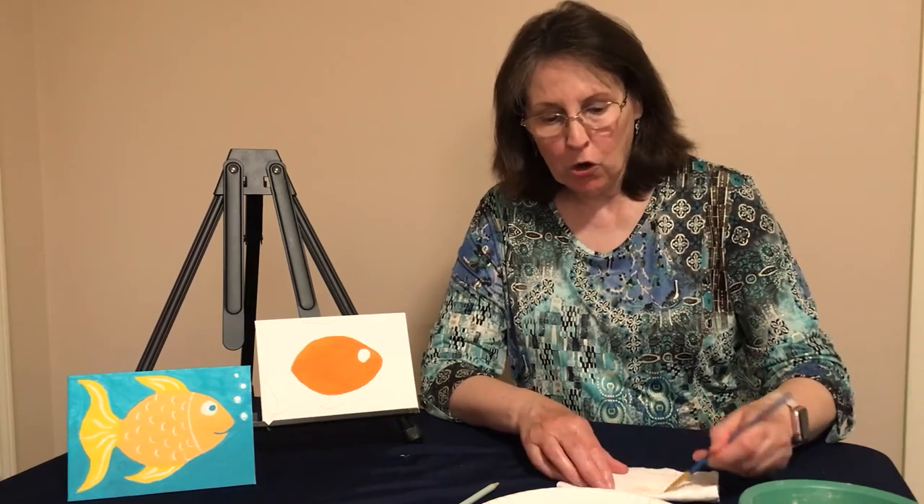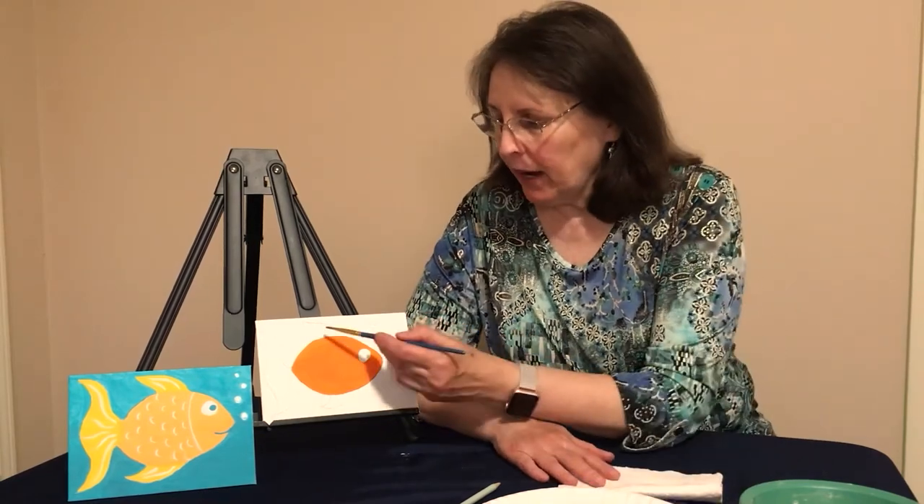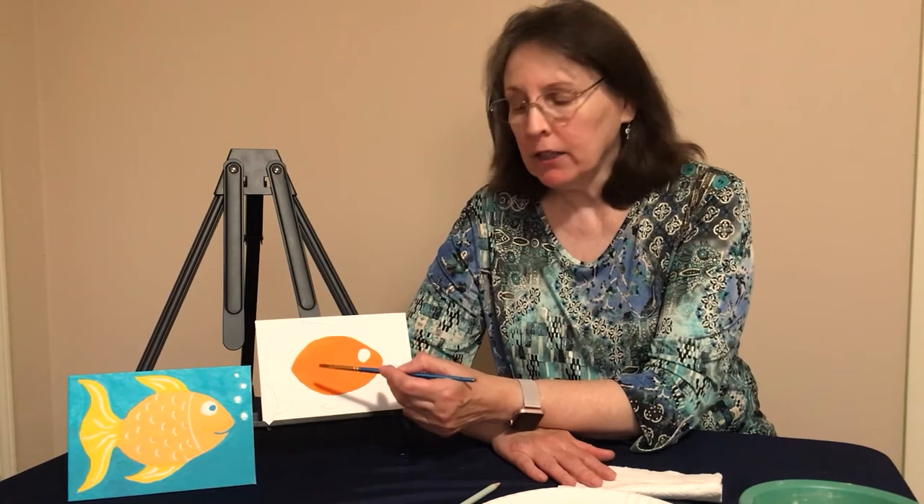Make sure that your paintbrush has all of the orange paint out of it and dry it on your paper towel. Now we're going to use our yellow paint and paint the two fins and the tail. You'll probably need two coats, so paint the first coat, let it dry, and then paint your second coat. Go ahead and get started painting your tail and fins and I'll see you back in a moment.